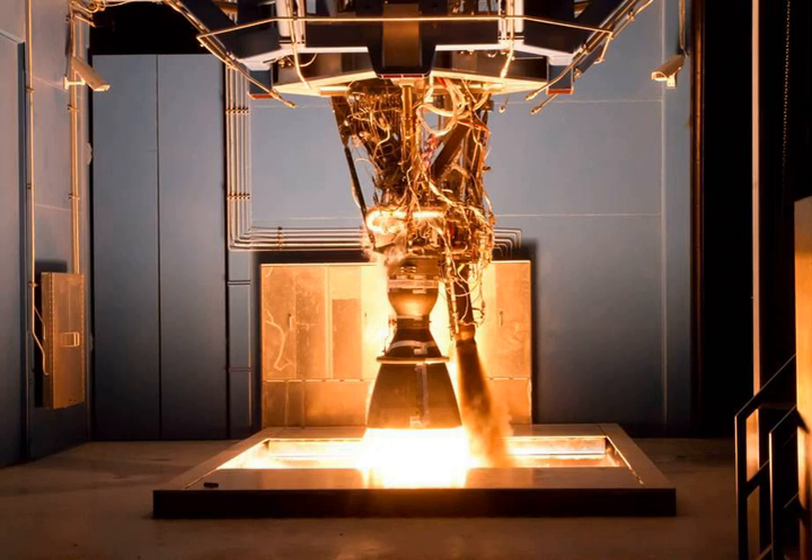On October 7, 2012, a Merlin 1C of the CRS-1 mission experienced an anomaly at T plus 1 minute and 20 seconds, which appears on CRS-1 launch video as a flash. The failure occurred just as the vehicle achieved max Q. SpaceX's internal review found that the engine was shut down after a sudden pressure loss and that only the aerodynamic shell was destroyed, generating the debris seen in the video. The engine did not explode, as SpaceX ground control continued to receive data from it throughout the flight.